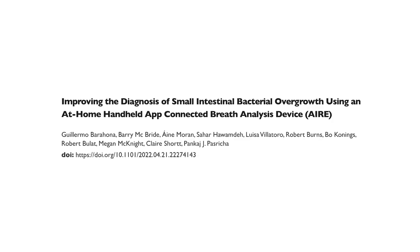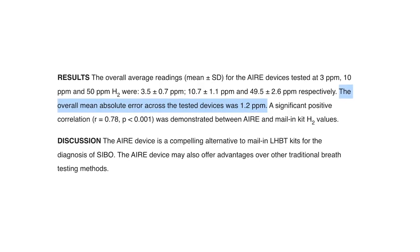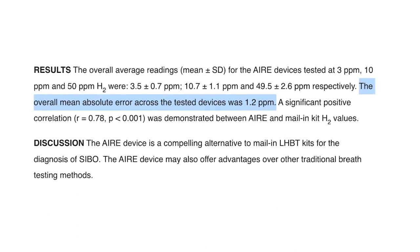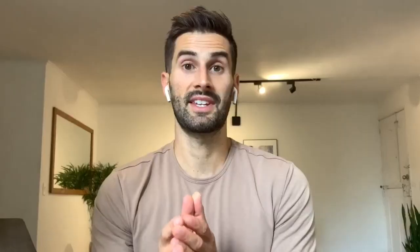The other study shown here looked at 36 people and the results were even more accurate. The overall average readings for the Air devices tested at 3, 10, and 50 parts per million were 3.5 ± 0.7 ppm, 10.7 ± 1.1 ppm, and 49 ± 2.6 ppm respectively. This means that at each gas level the Food Marble reading is extremely close to the true value. The average difference in score between the Food Marble and the reference breath test was only 1.2 parts per million on average, which is very good.